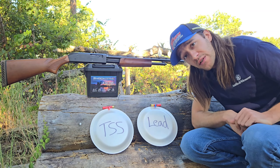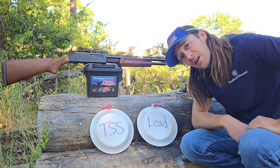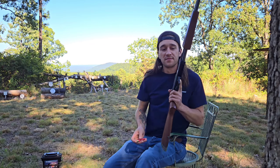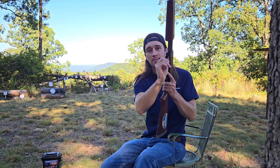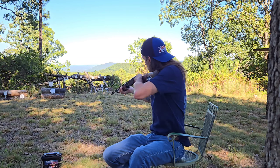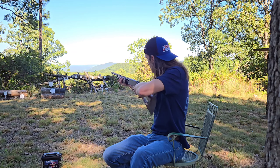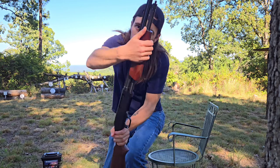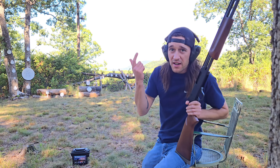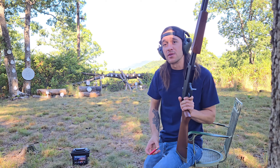The first test I'm going to do is the pattern test. I'm going to shoot each one of these paper plates with their designated load and check out the patterns to see which one did better. The first pattern is going to be the Winchester number six lead shot. Now we'll try the TSS — shoot the paper plate and see what it does.